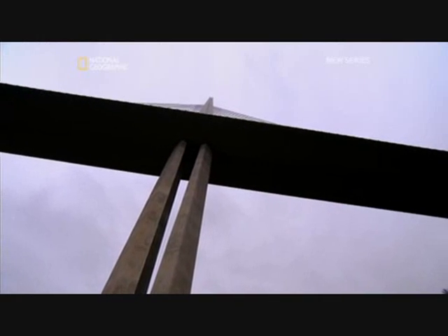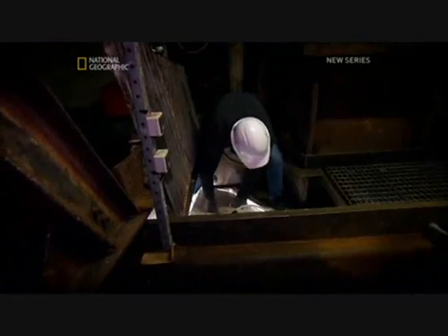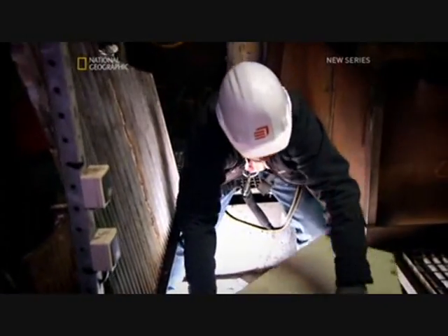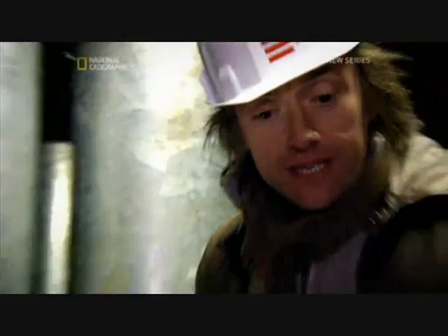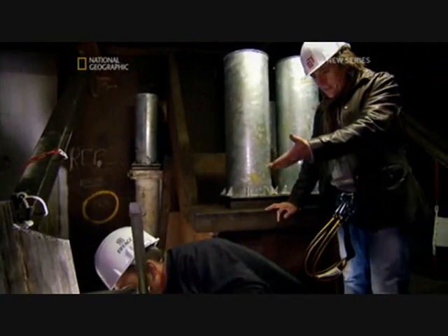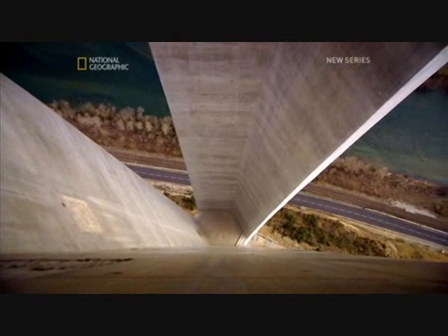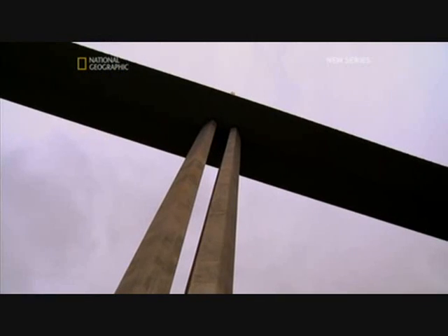I decided to go to the top of one of the concrete piers to find out just how they cope with the deck movement in summer. But I wish I hadn't. Climbing the ladder down onto the tiny inspection platform, precariously positioned on the tallest bridge pier on earth, was more than scary. A lot more.